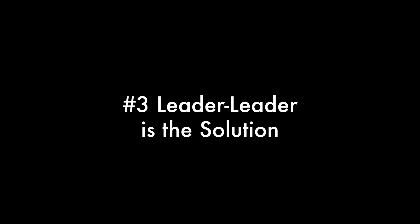Key idea number three is that the leader-leader model is the solution. In organizations where you have leaders and other leaders, the person in charge still has responsibility — they are still the classic leader — but they are giving away control to the people who are more equipped to do it, pushing control down the chain of command to allow technical experts to be in control of their area of expertise.